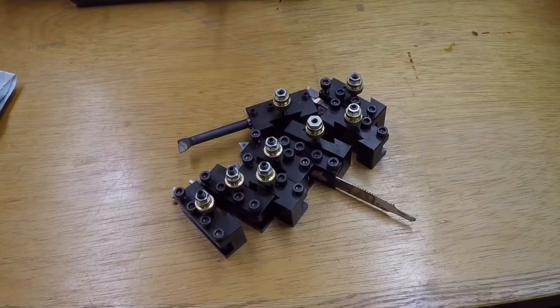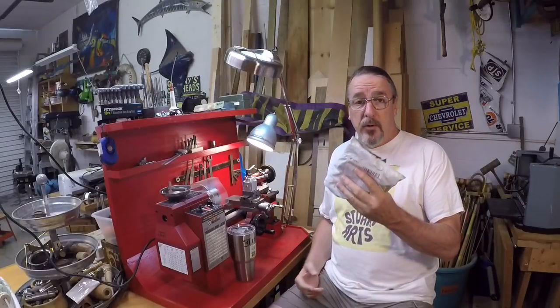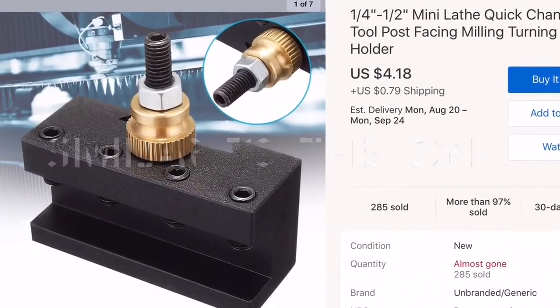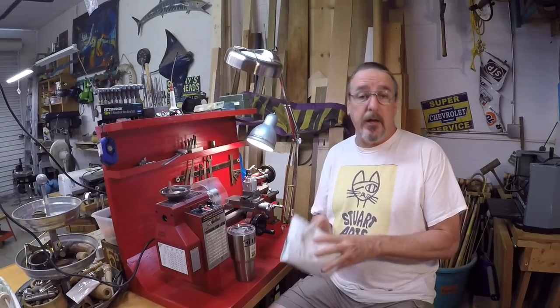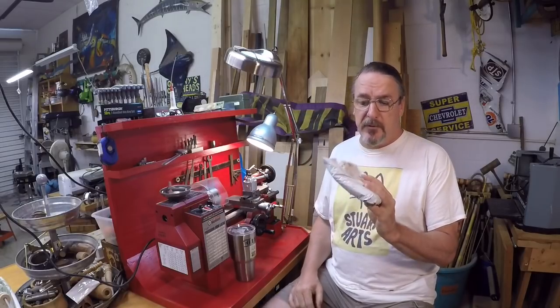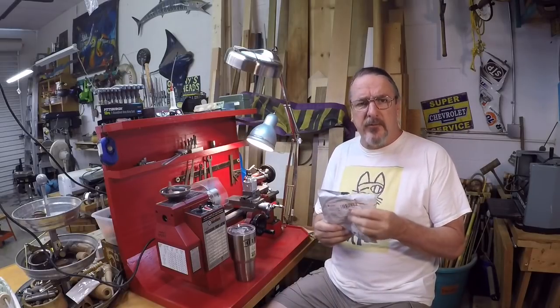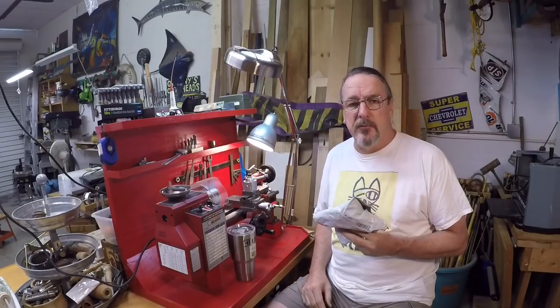This is not enough tool posts for daily use, so I ordered four more. These came surprisingly quickly — they came from Hangzhou, Zhejiang, China. I got them in about 10 days, which is pretty good for stuff coming over from China.